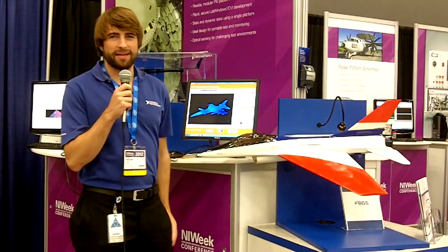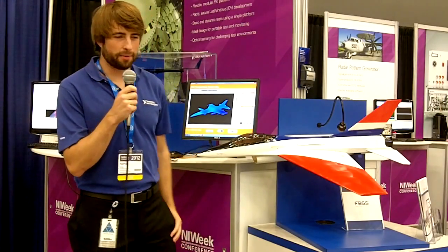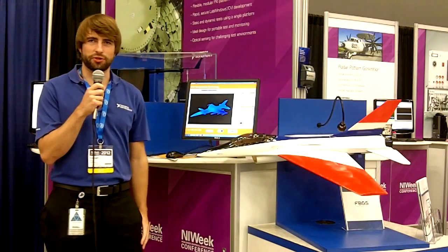Hi, I'm Nathan. I'm an engineer with National Instruments and I'm going to be talking about our optical sensor interrogator today.